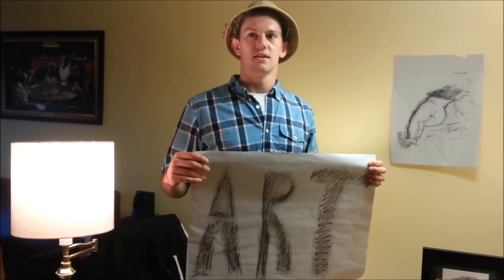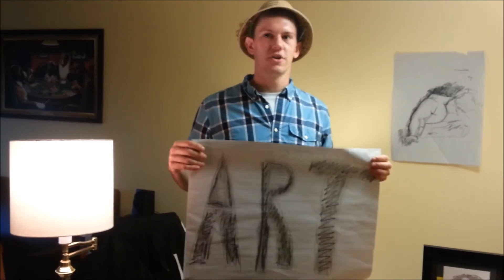Well, congratulations Dave. You're on your way to becoming a famous RIT arts student. I couldn't be more excited. Bye!